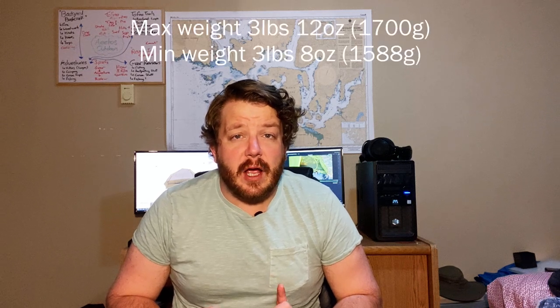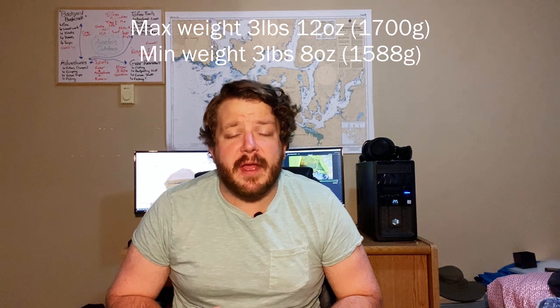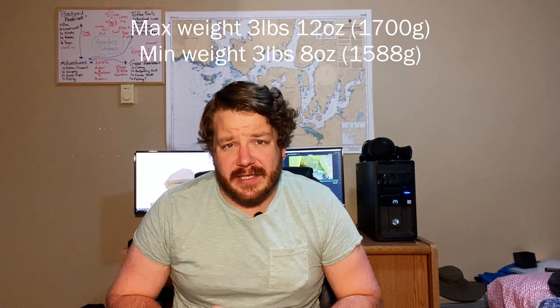This is the first one-person tent I've ever owned. I have taken it out half a dozen times or so since I got it back at the start of the year. The maximum weight of this tent is 1,700 grams or 3 pounds and 12 ounces, and the minimum weight is 1,588 grams or 3 pounds and 8 ounces. So this is not the lightest of tents, especially for a one-person. It's certainly not ultralight, but three and a half to three and three-quarter pounds for a tent is pretty good. I think of this as a lightweight tent, if not an ultralight tent.